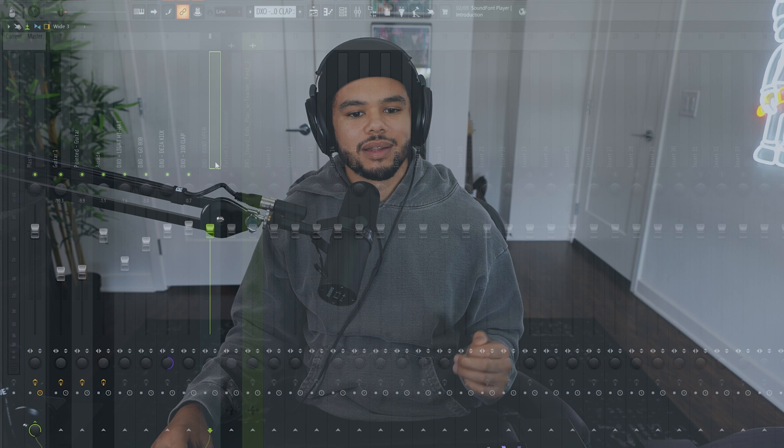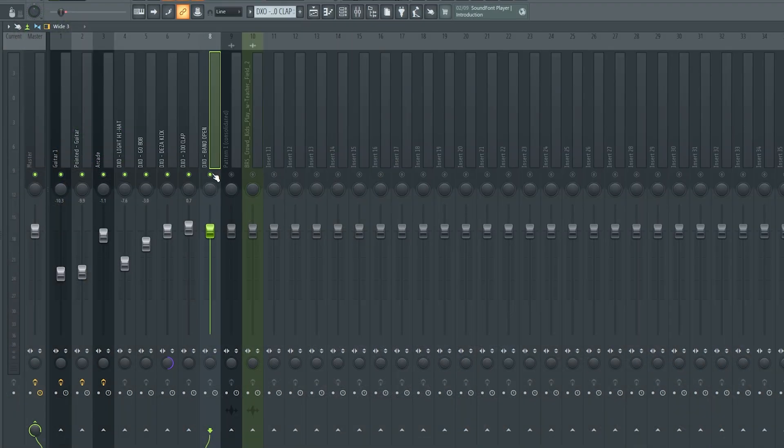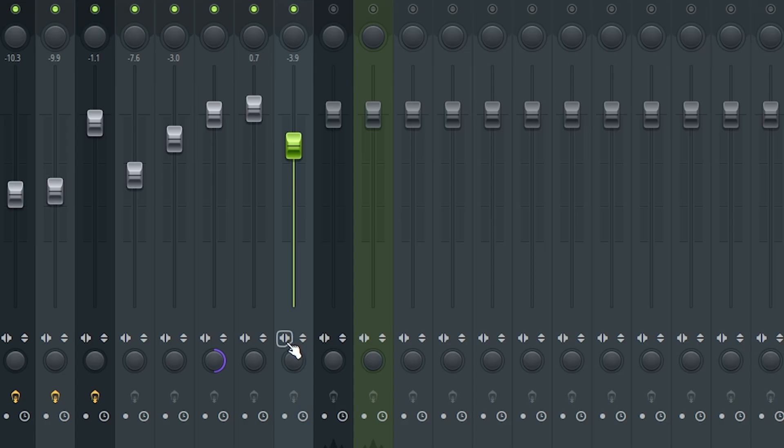My open hats and percussion instruments I usually like them to sit in the background a little bit more. Specifically with open hats, what I'll usually do is turn it down a little bit and play with this spread right here - this just pushes it out into both ears a little bit more.